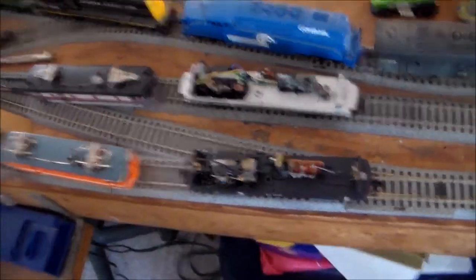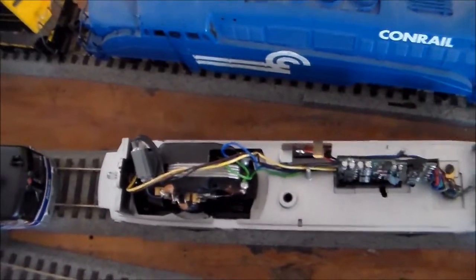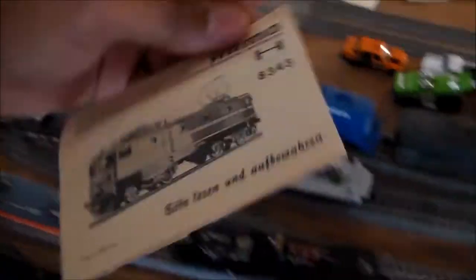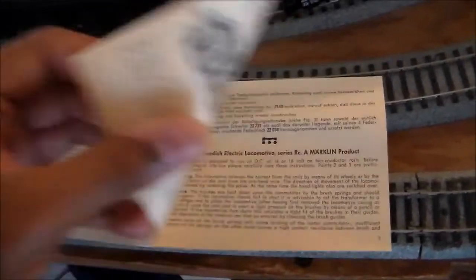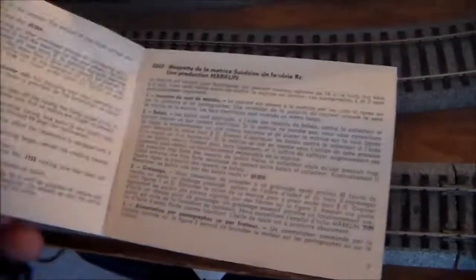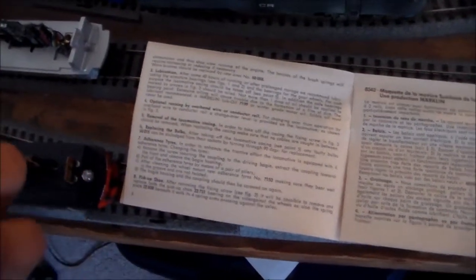I just wanted to give you guys an update and show you what the DC version would look like — they both are the same. If you can get your hands on the Hammond version — let me show you the number again — cool thing is it came with a manual showing how to take it apart and clean it. But it's mostly in German; this is the only English section. So I can't even figure out what the wheel part numbers are.